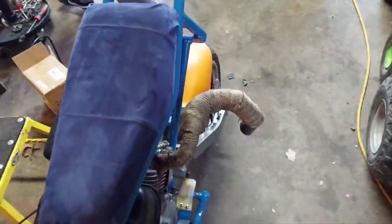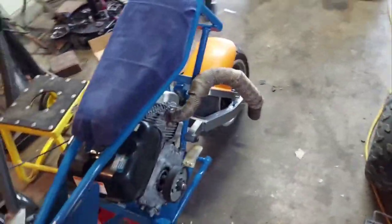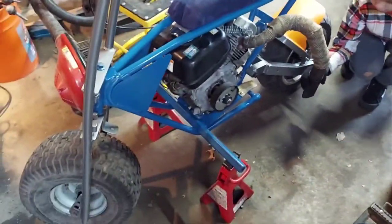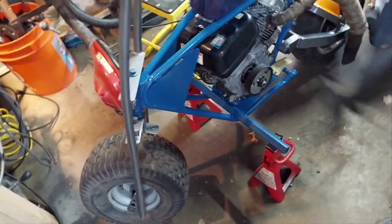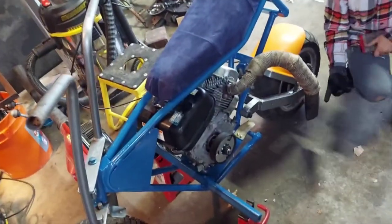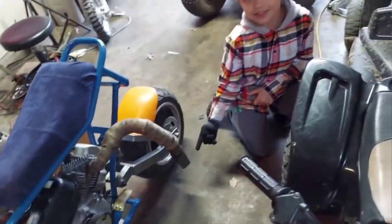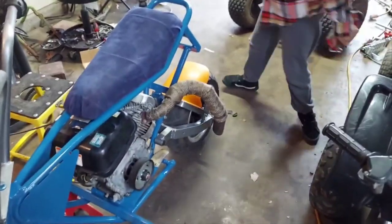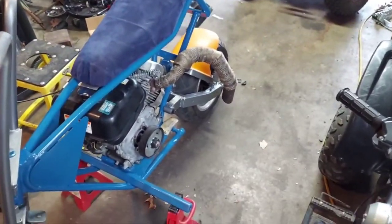Alright guys, we're gonna get onto this. I'll close the door since it's a little chilly. We still need to figure out the gas tank, chain, brakes — we'll catch up in just a little bit.